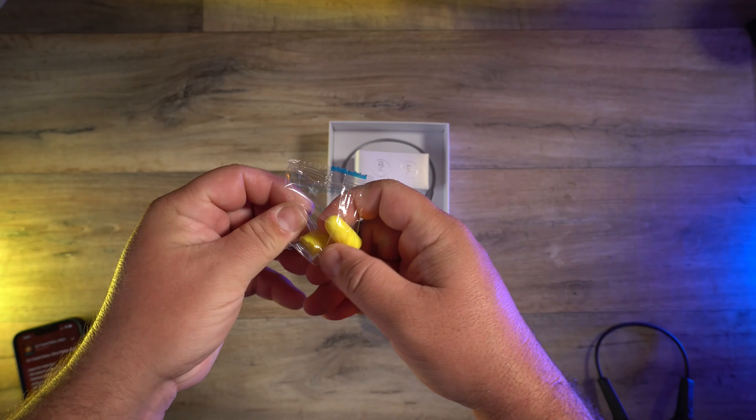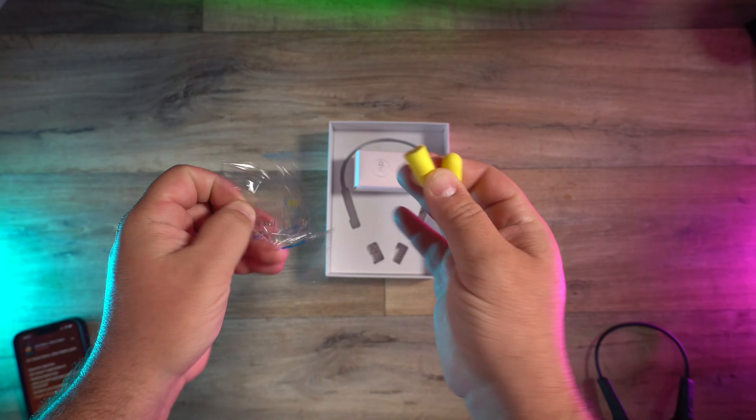And here's the deal. When you put these on, these aren't supposed to be like some kind of crazy noise-canceling headphones. Obviously, that's the opposite of what it's trying to be, so don't expect super clear music. They also include earplugs in case you want to block out the world and hear your sound a little bit more clearly.